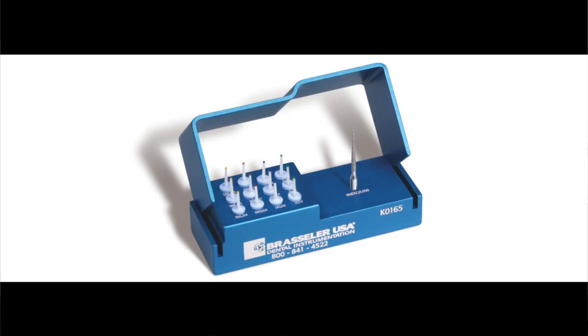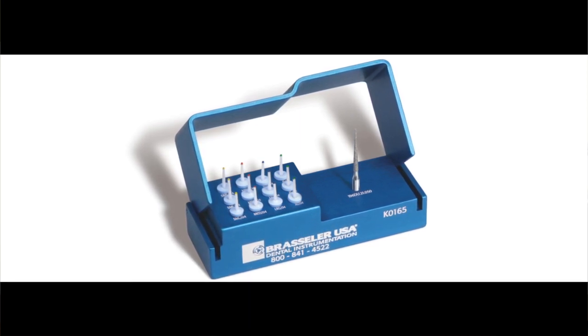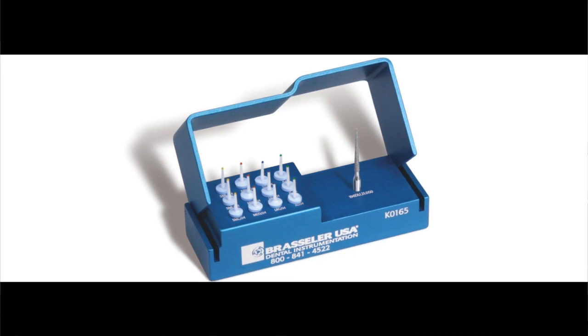The original EndoSequence idea was the fact that you synchronized the gutta-percha with the EndoSequence files, and then later on, Real World EndoSequence evolved that into the idea of having posts that were pre-matched as well. So how did the post work out? We did the math and we actually created posts that matched the last size instrument. So we have a small, medium, and large post, each of which will leave approximately five millimeters of gutta-percha at the apex of the tooth, which is exactly what we want. And this is all possible because of the constant taper.